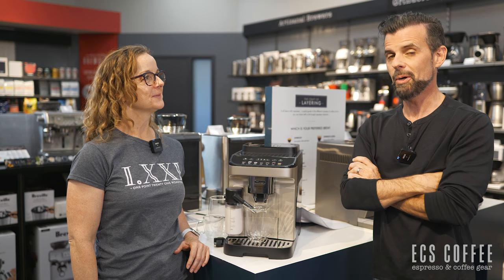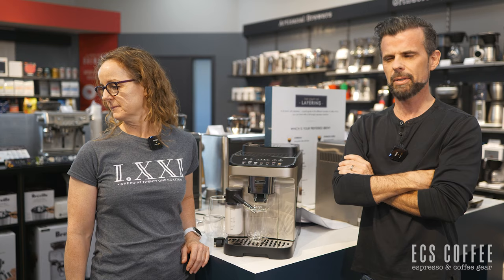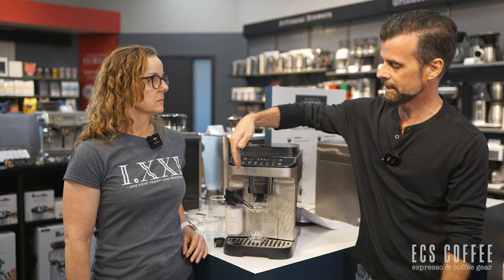Hi everyone, it's Neil and Wendy from ECS Coffee, and we're back to go over the Magnifica Evo from DeLonghi — or Evo — but I'm going to go with Evo, because that seems to make sense.